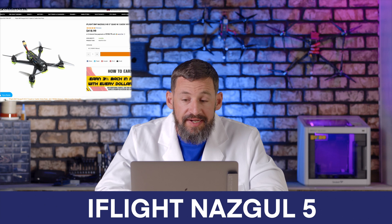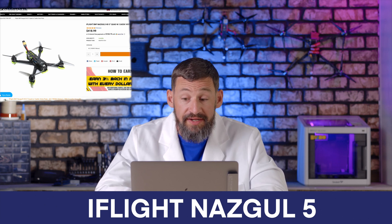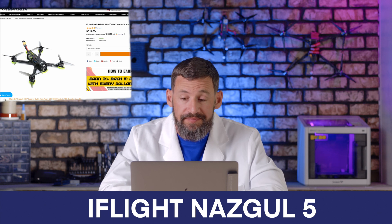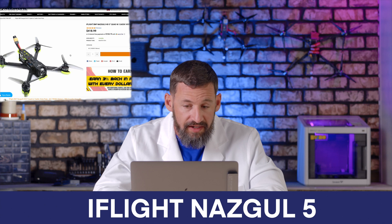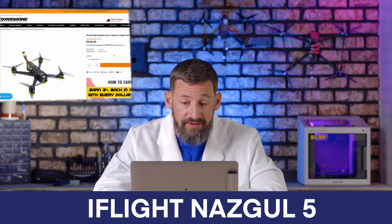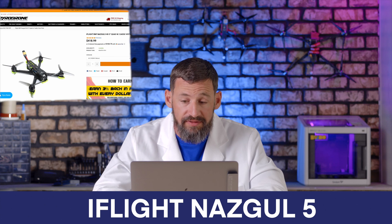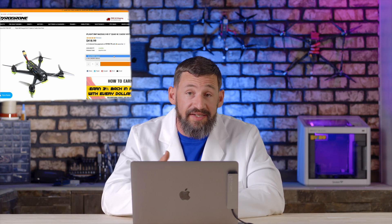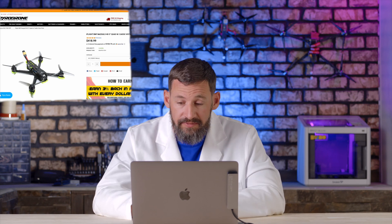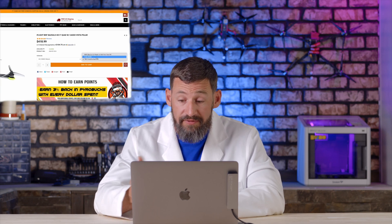Here's another great drone by iFlight called the Nazgul — it's a bind-and-fly that supports the DJI digital system with the Caddx Vista Polar camera up front. iFlight has been making great products over the past year, especially in the five-inch category. You can choose your motors: 4S is set at 2750 kV and 6S is set at 1800 kV, so you have the option to choose your battery size along with the matching motors. You can also choose your receiver type — FrSky or TBS Crossfire — and it will come with that receiver installed.